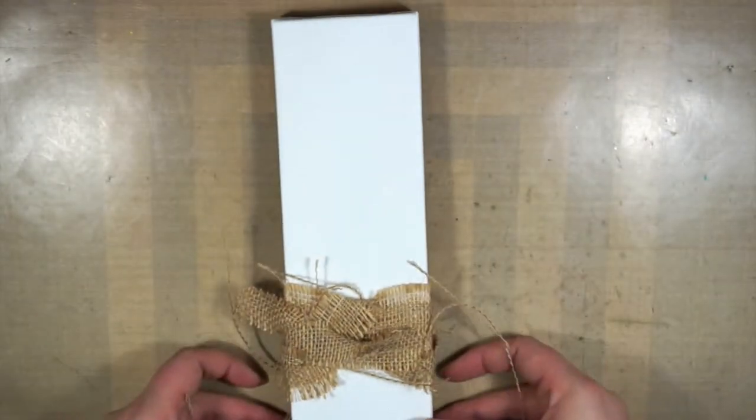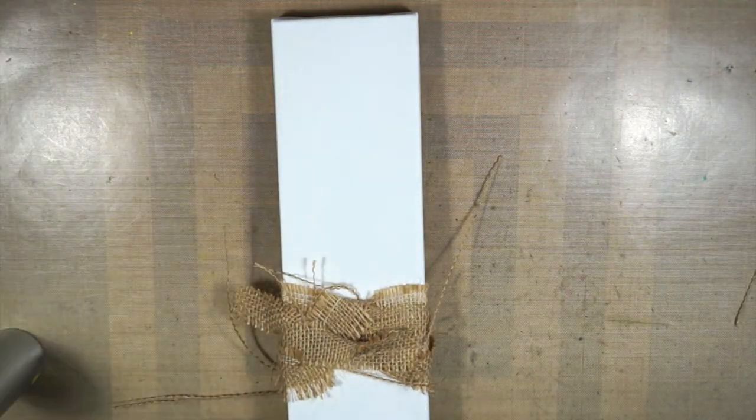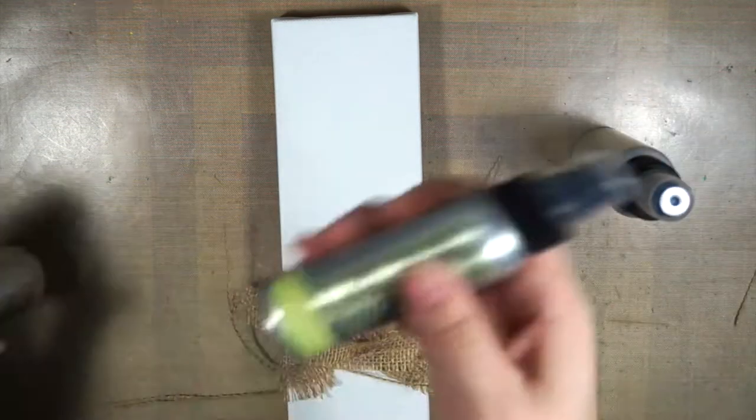Hi everyone, and welcome back to a new video from me for Art Anthology. Today, since I did so many art journal pages last time, I want to do a canvas this time.